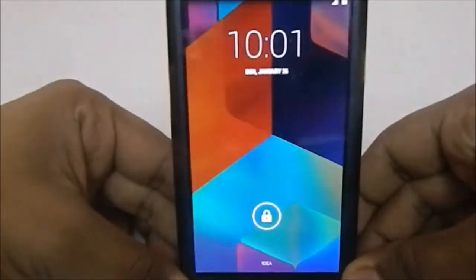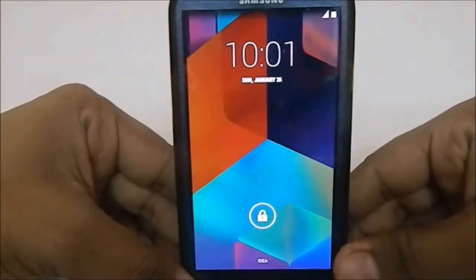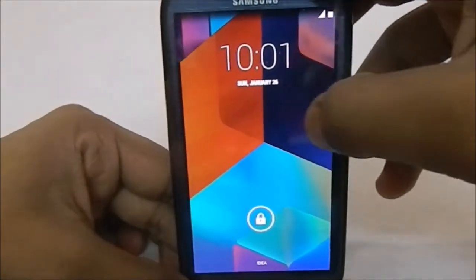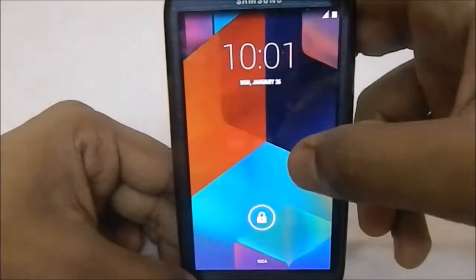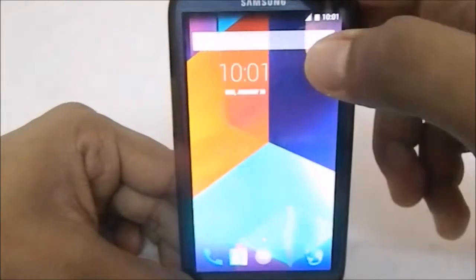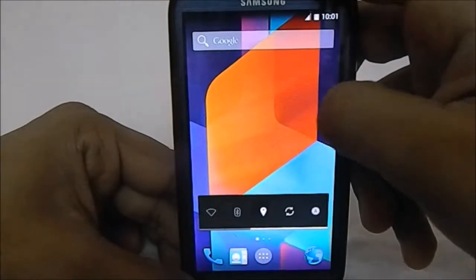First of all, what you would see here is the lock screen, which is pretty much similar to what you would expect from a KitKat ROM. So it's nothing special.